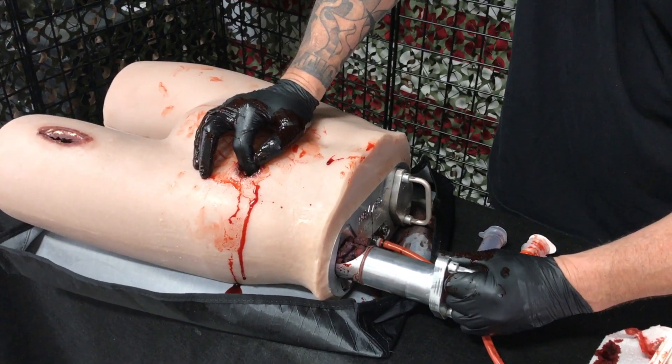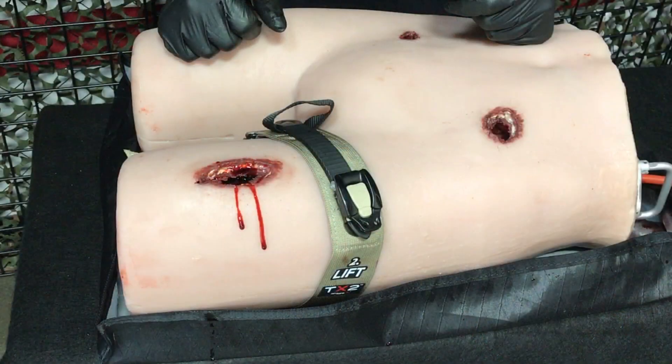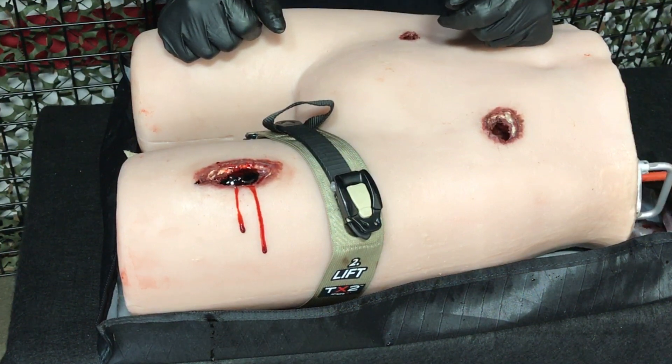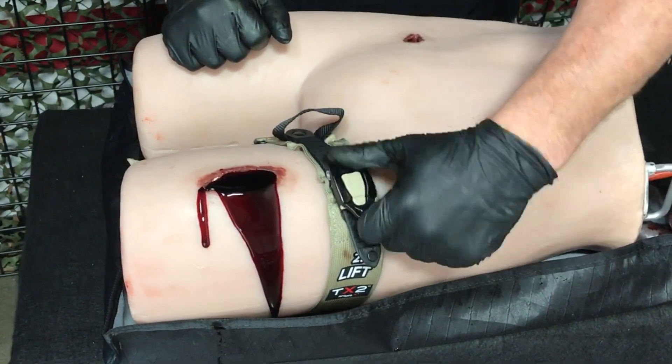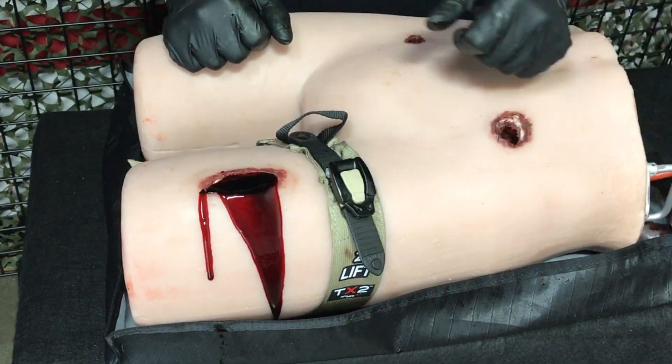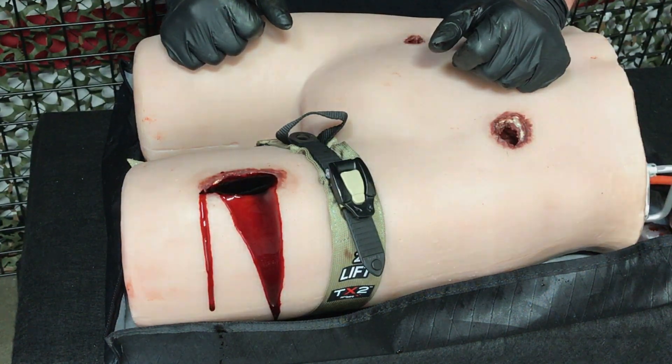Use and removal instructions for the large exit wound are identical. The thigh wound is not attached to a cylinder, as it is designed for training on wound packing technique and tourniquet application. To utilize the mid-thigh wound, connect your simulated blood to the appropriate connector. Apply your hemorrhage control device to control bleeding. Simply pour out the fluids to empty when you finish.